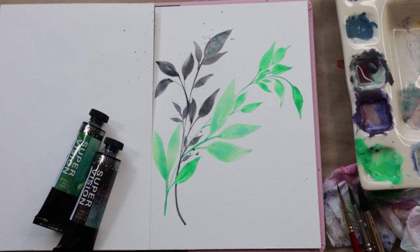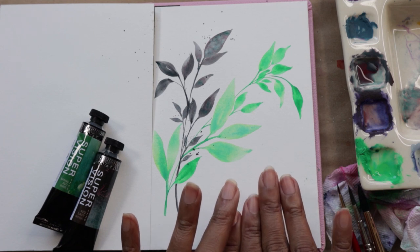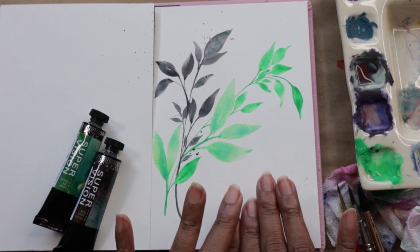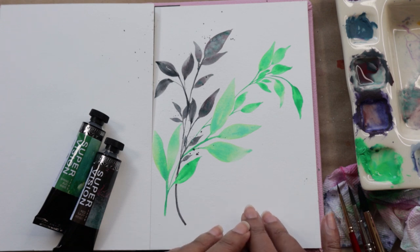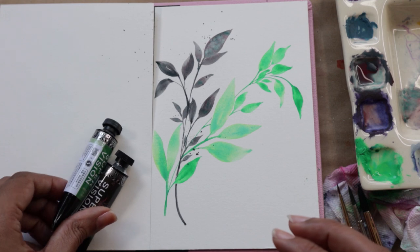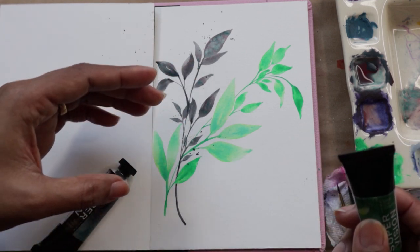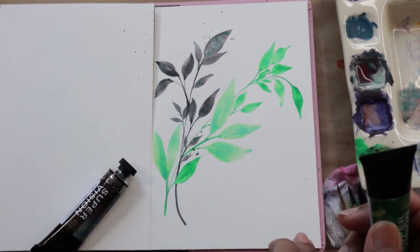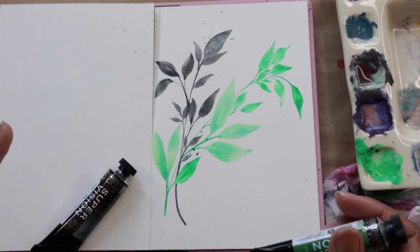Hey guys, welcome to another video tutorial with me Klairs. In today's video we are learning how to paint these leaves. This is based off a very current reel that I created and it seemed to gain a lot of traction and interest. I thought let's just do a video using two other granulating colors and showcasing and explaining my technique for how to get beautiful flow, contrast, and whatnot in my leaves.